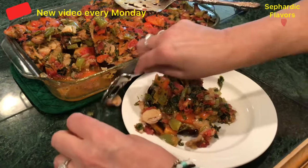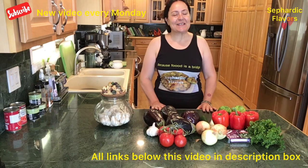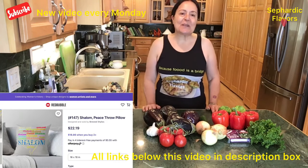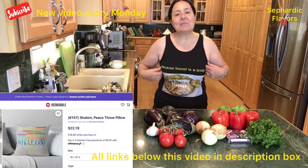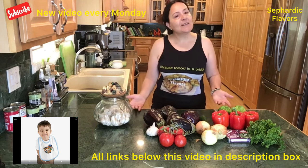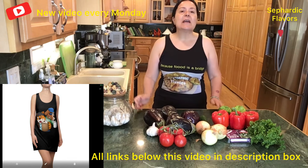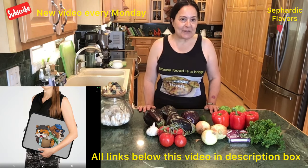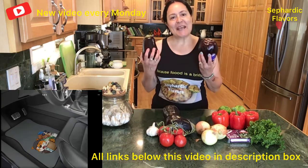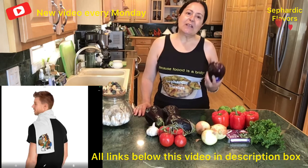Hi everyone, welcome back to Sephardic Flavors! How do you like my new tank top? I ordered a sample from my store. You can order this tank top, t-shirt, or hoodie with beautiful designs from my print store — the information is right below this video. Now back to today's video: eggplants! Eggplants are wonderful and really versatile.